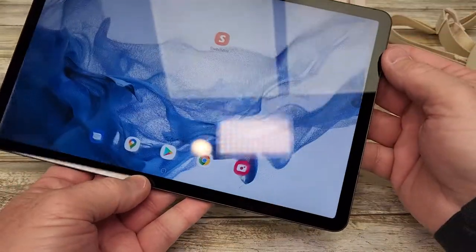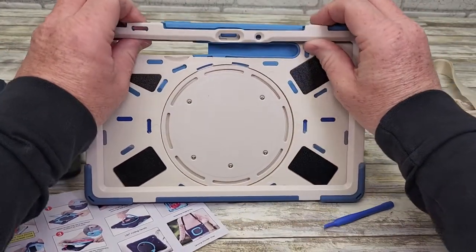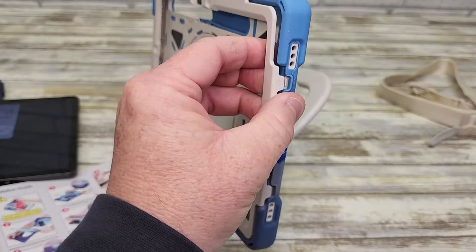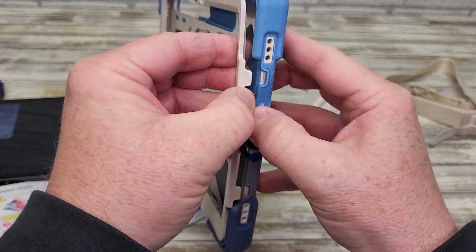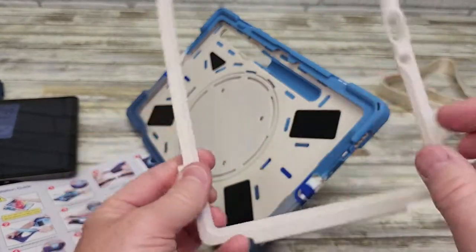I've got my Samsung 11 inch tablet and I'm going to try to install it. Step one is to remove this outer ring right here — you've got to undo these clips. The best way is to kind of just pull it towards you, and that releases them. The whole piece just came off.